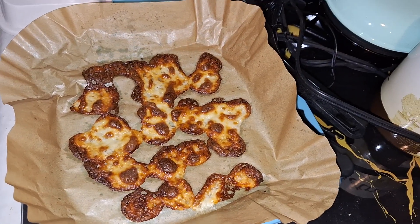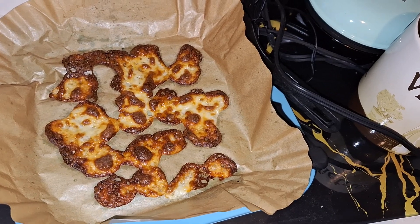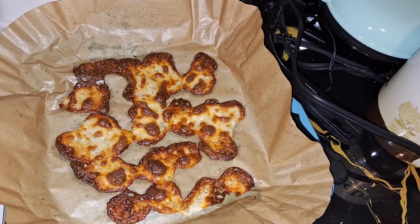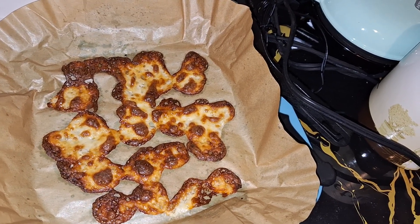So then I thought, instead of doing it in my little fry pan — that's a stick-free fry pan — why not see if we can do it in the air fryer? Because I always make my baked cheese.